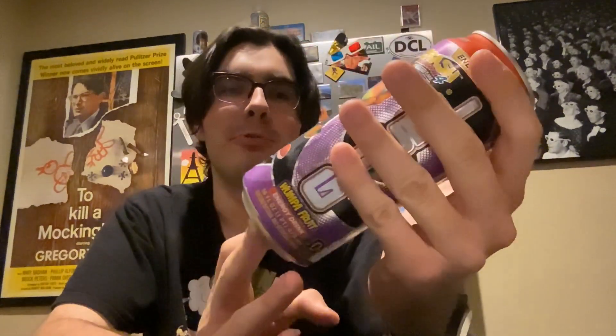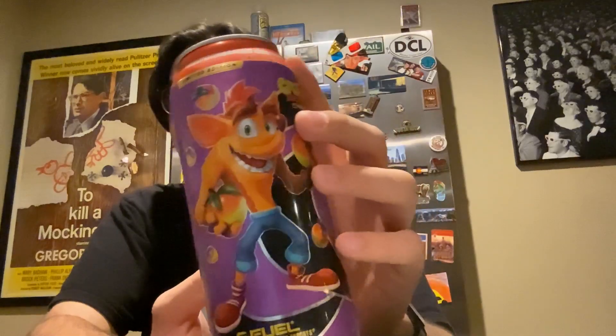Crash is eating a fruit of some kind, repping some nice Air Jordans, got the jean shorts, going shirtless in Seattle. I don't know what Crash Bandicoot is — is he like a fox? Is he a hyena? I genuinely don't know what he is, to be completely honest.